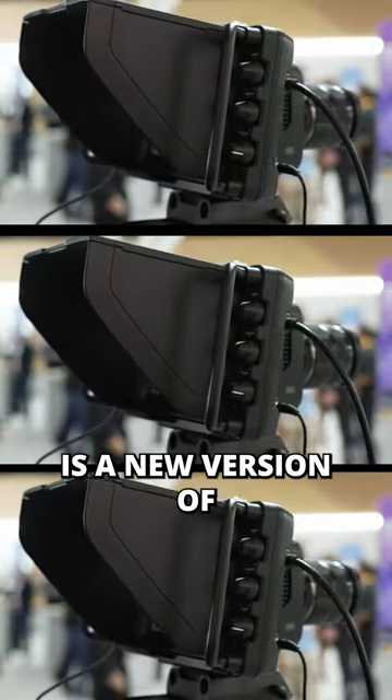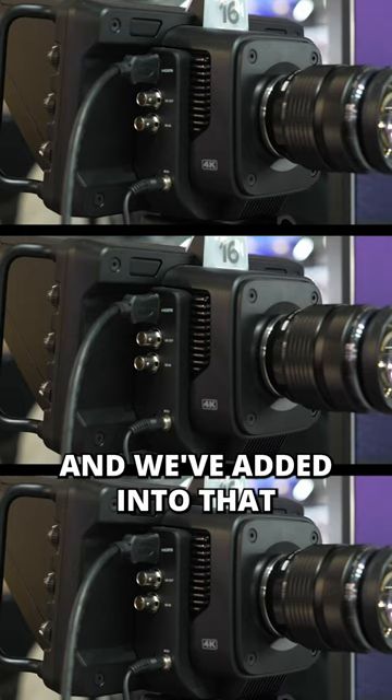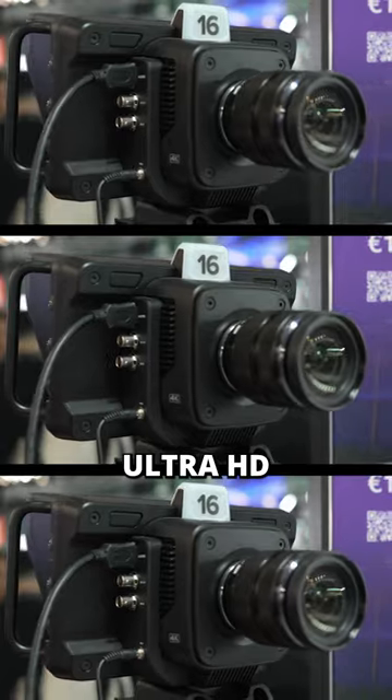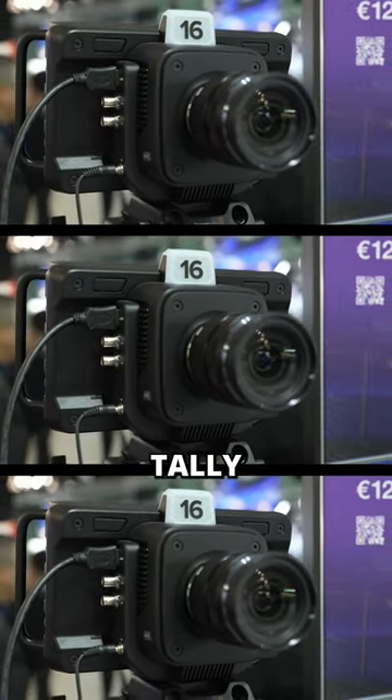And then its bigger brother camera is a new version of our studio camera, and we've added 12GB SDI into that. So it now supports Ultra HD, 12GB SDI, and TalkBack Tally. It just makes it easier as an entry-level camera for anybody working with an SDI-based switcher.